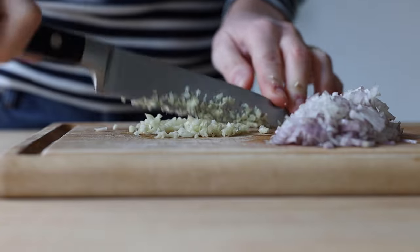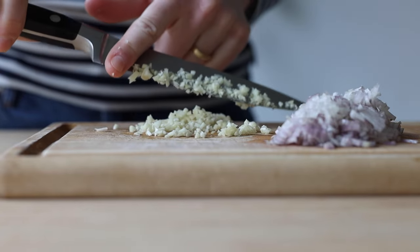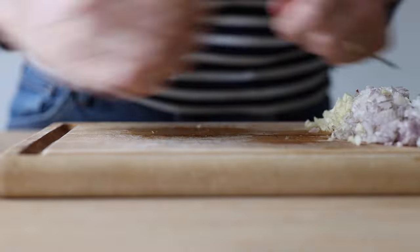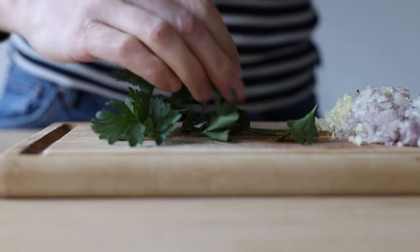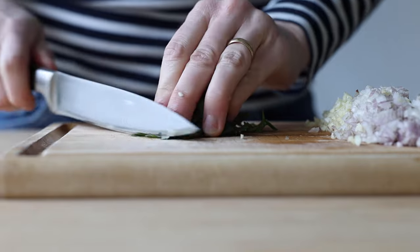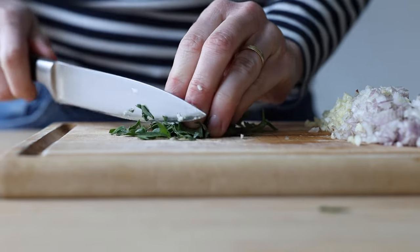Then get two cloves of garlic and chop those super finely as well. Last thing to chop is a small handful of parsley leaves. Same as with the shallot and garlic, chop super finely and keep separate from the shallot and garlic on the board.